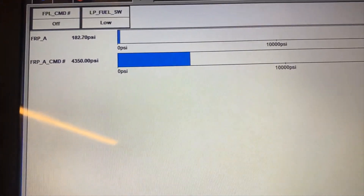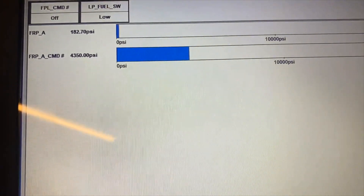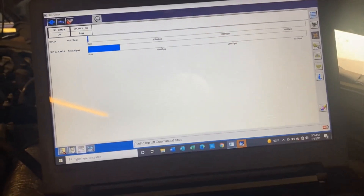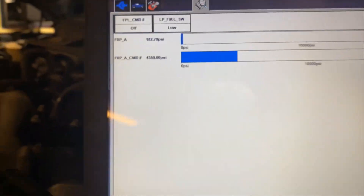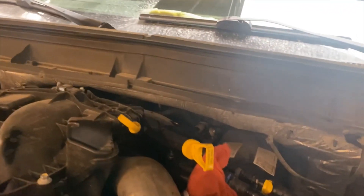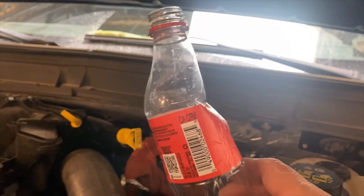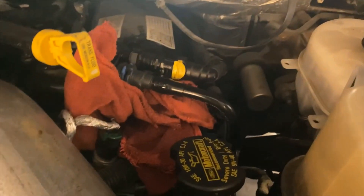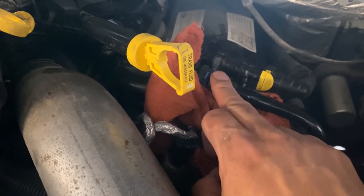A trick I've learned — and I believe Ford had a bulletin back in 2011 — involves that outlet line right there. I move the laptop out of the way. I usually grab a bottle of soda and what I do is disconnect this line right here. Get a better shot of it over my overhead creeper — by the way, if you haven't invested in an overhead creeper, as a tech it's the best investment you can make. There's your outlet line; pull the clip forward and down, and pull on the line.